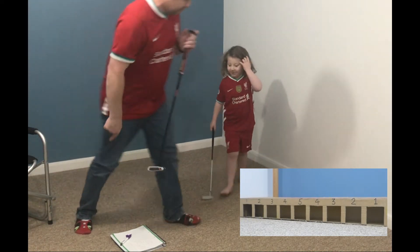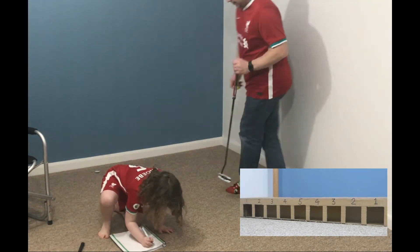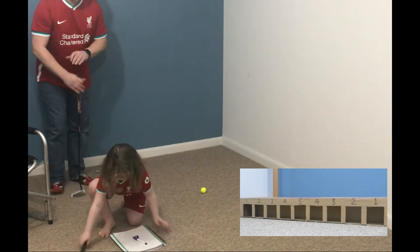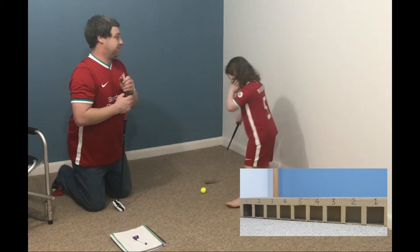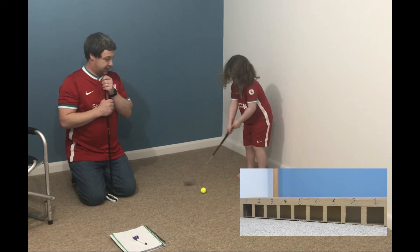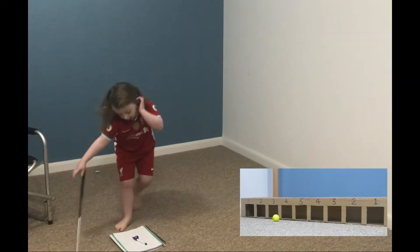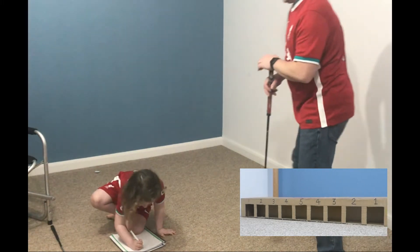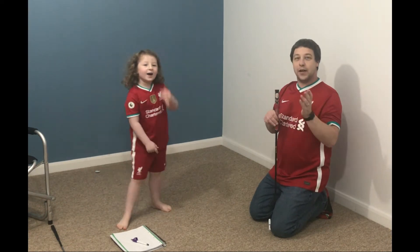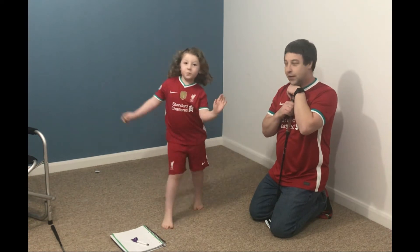Oh, number three! Go get that — put number three down. Wow, number four! Put number four down. So Phoebe's got a number three and she's got a number four, she's got to add number three and number four together.